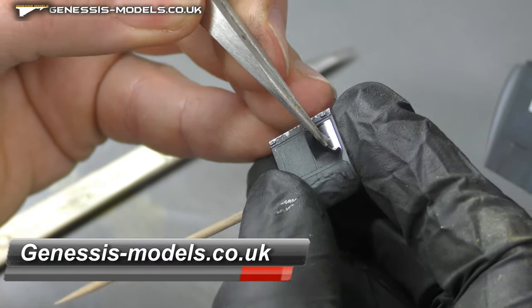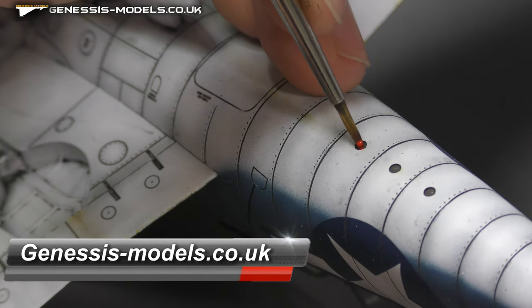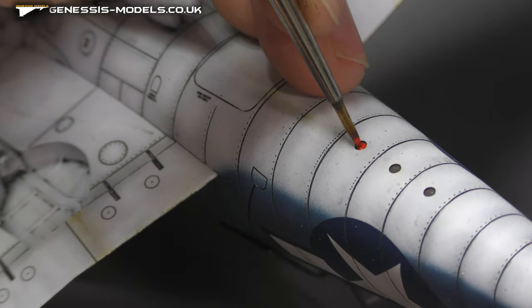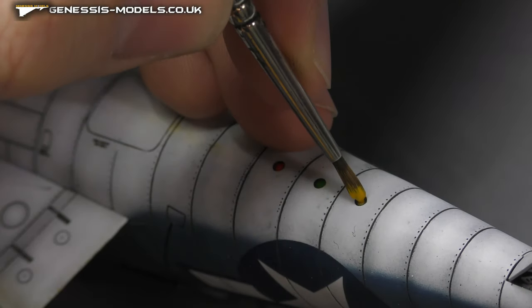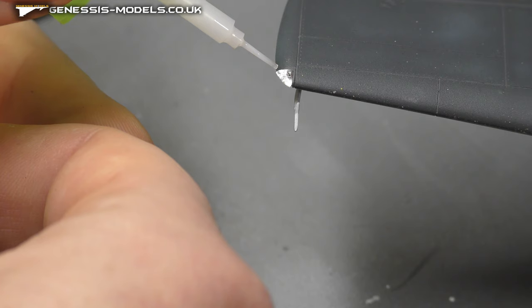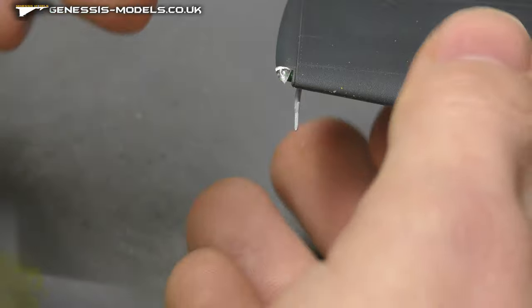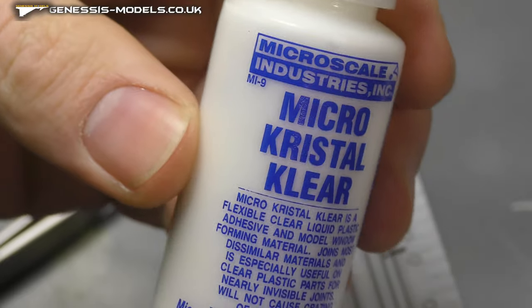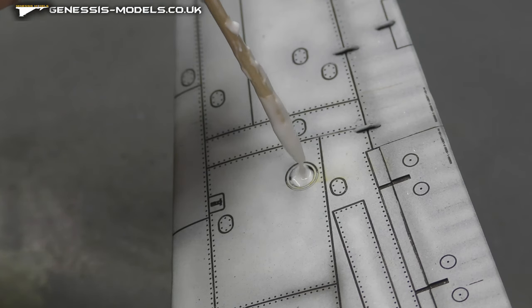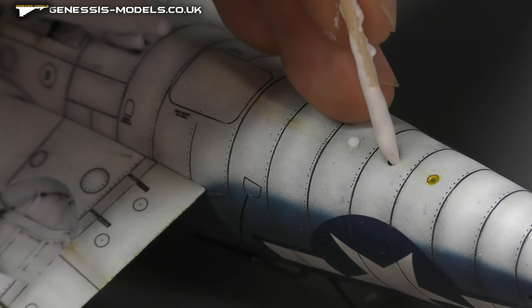And there you have it — I do hope you enjoyed the build of the Hellcat F6F3 by Eduard in 1/48 scale. If you want to see more videos, go check out the Genesis Models website — a massive archive of step-by-steps and loads of knowledge on building models. Until next time, my name is Bobby Waldron, this is Genesis Models, and I hope you've enjoyed.